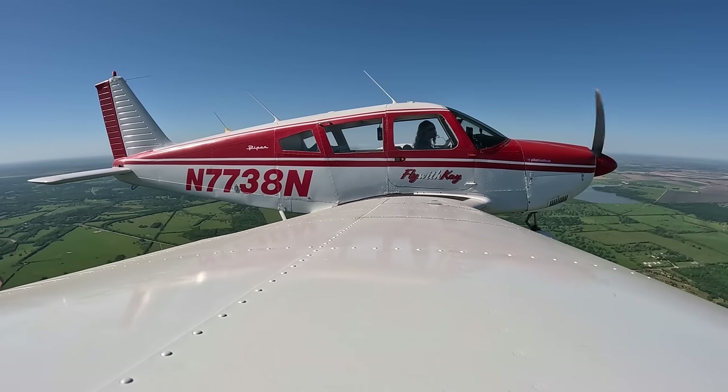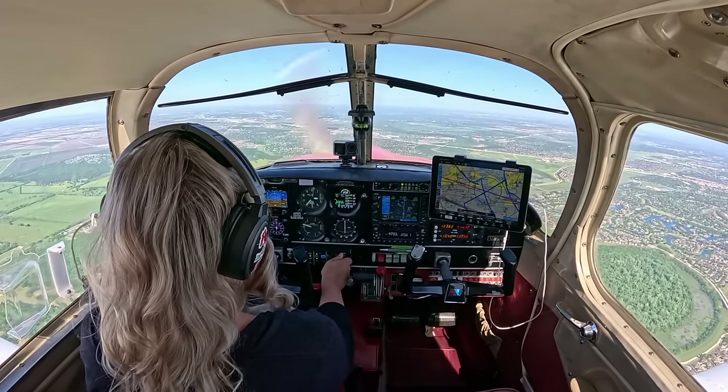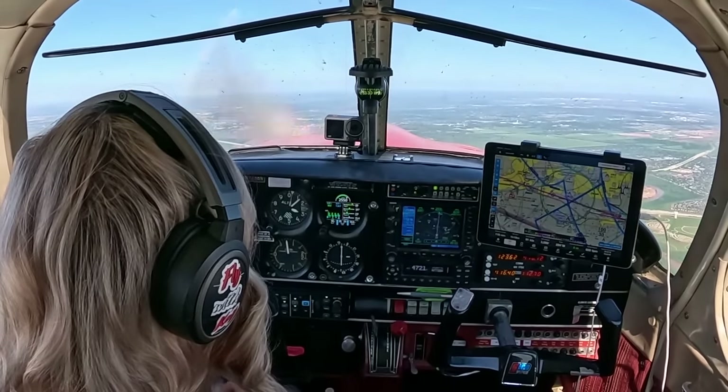ATC: climb and maintain 5,000. I'm climbing and maintaining 5,000 — she's being very nice to us. We'll climb at 110 and aim for 500 feet per minute. We have about 2,300 feet to gain. Our cylinder head temperature is 382, we've got full tanks — 5 hours of fuel on board — and we're burning about 15 gallons per hour. I'll be leaning out the mixture at 5,000 feet.